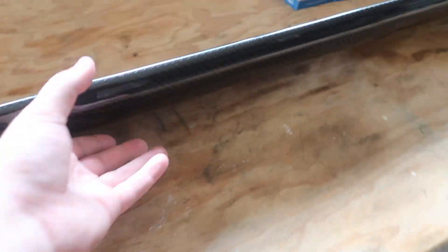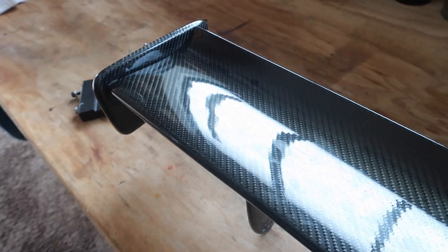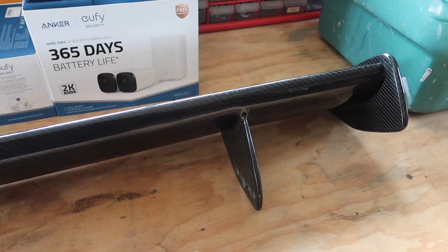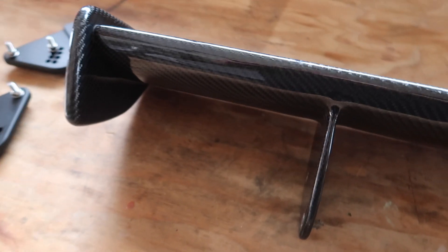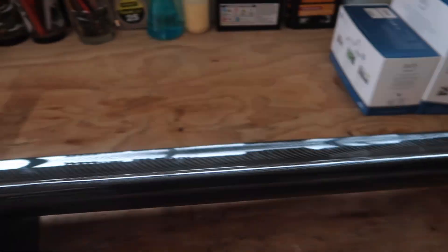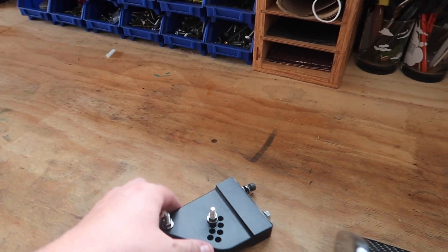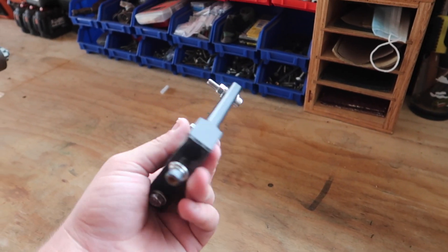As you guys saw last video - or if you didn't watch it, here's the wing. Full carbon fiber replica GTS lip... GTS wing. My mind is on that front lip I broke. Obviously the real one is like $2,500 from BMW, but I can't afford that so I just buy the replica one. It looks just as good.